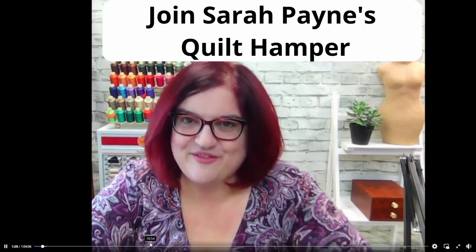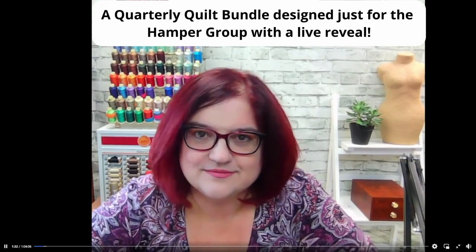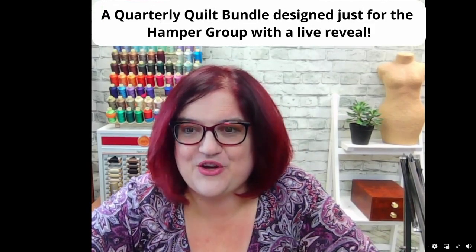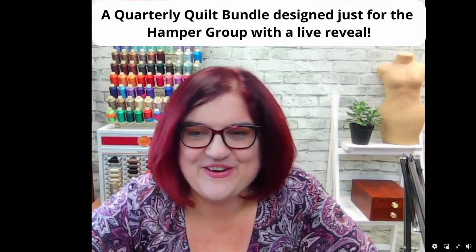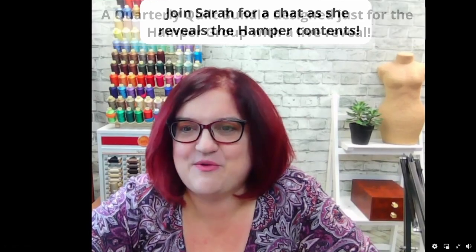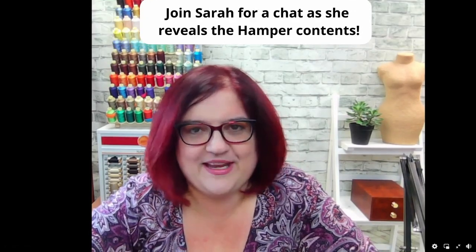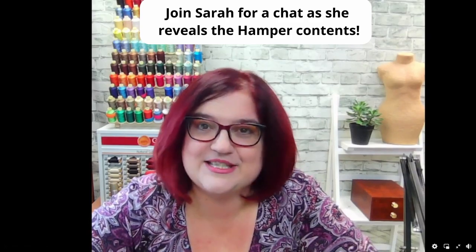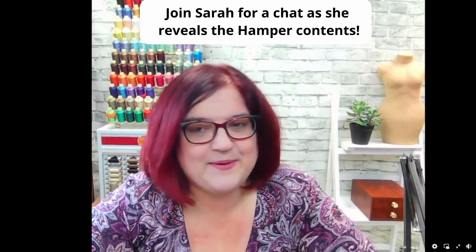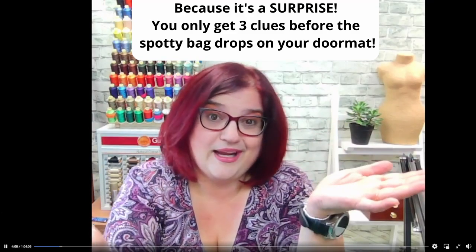Well hello everybody, here we are Friday at six o'clock. I can see we've got a few people online already — hello Laverne, Catherine, class of wine handy! How's your car situation? Still ongoing, but I'm not thinking about it because it just makes me... anyway, we're all here.